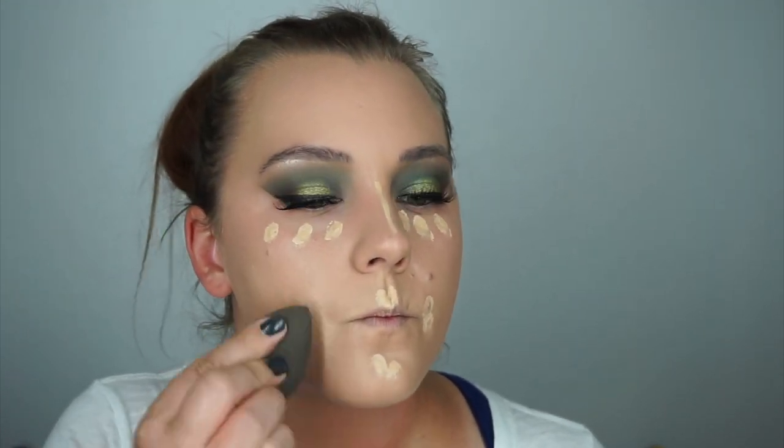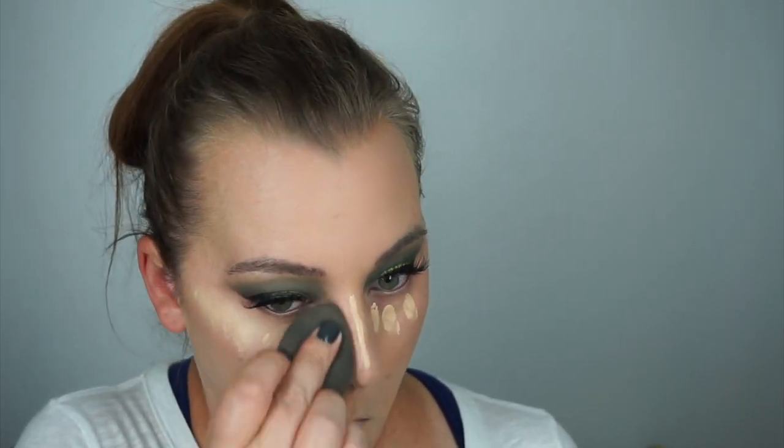Grabbing my Tarte concealer again, putting a couple dots under each of my eyes, a stripe down my nose, and on each side of my mouth and cupid's bow and chin. Then blending that out with my beauty blender, pouncing to give a little brightness all over my face in the normal areas.